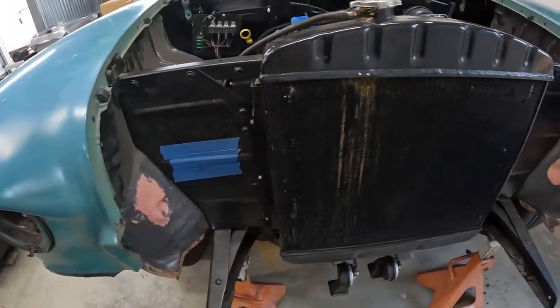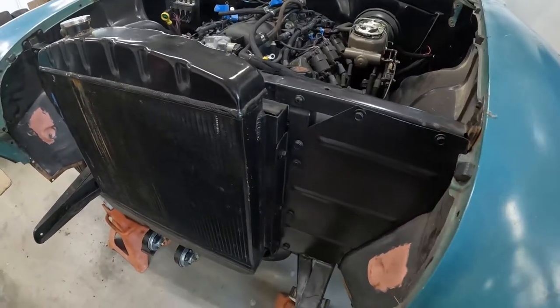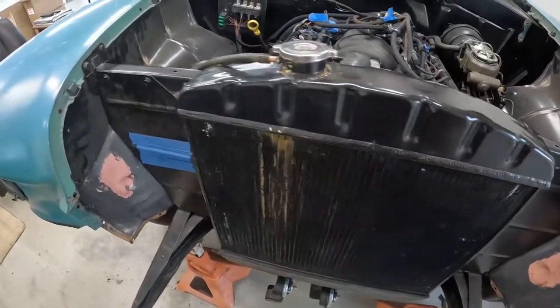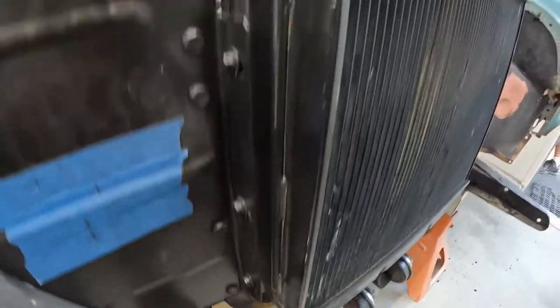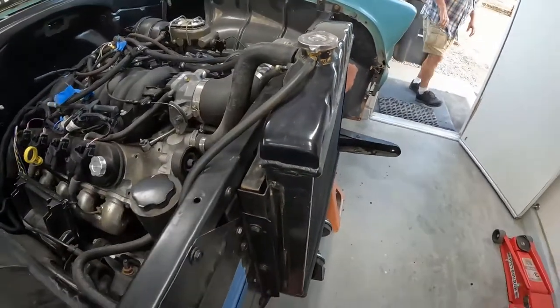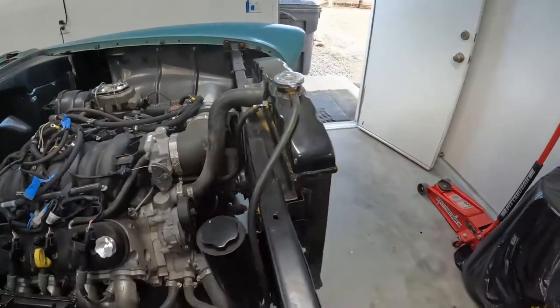All right, so here is the radiator setup that was in the car when we bought it. It's an aluminum radiator in the six cylinder position. You can see it just kind of bolts with three bolts on each side and it has a single polar fan, but it definitely wasn't up to par with anything.